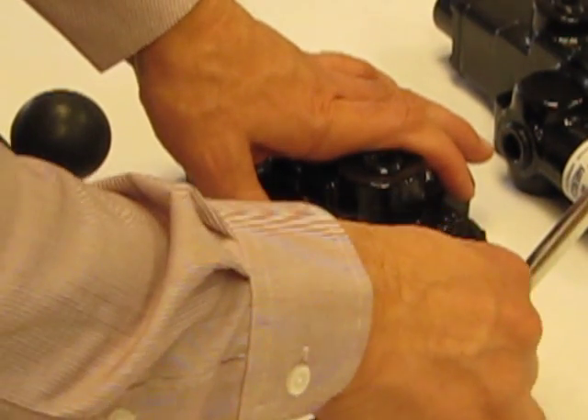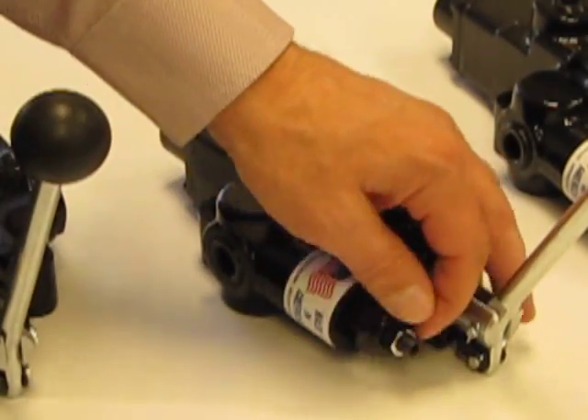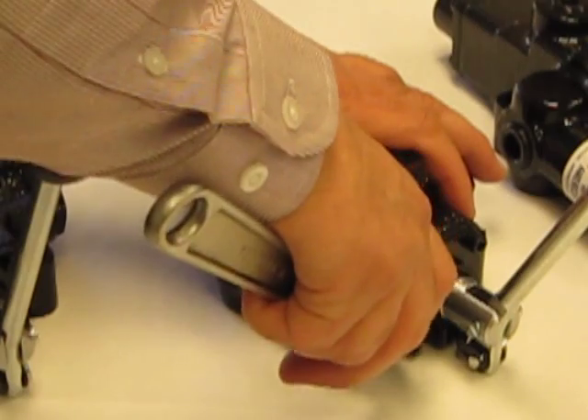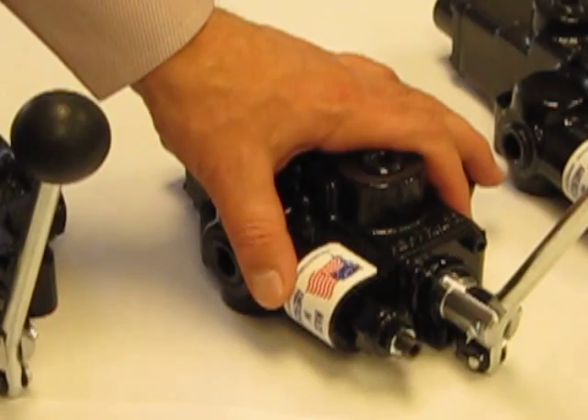When finished, tighten the jam nut back up and then tighten the acorn nut.